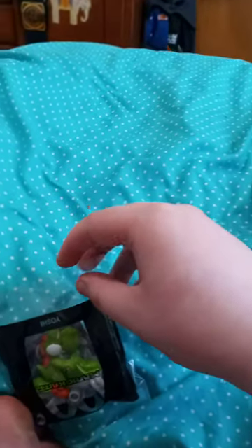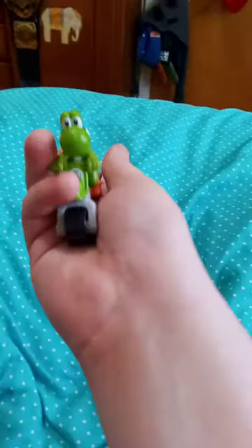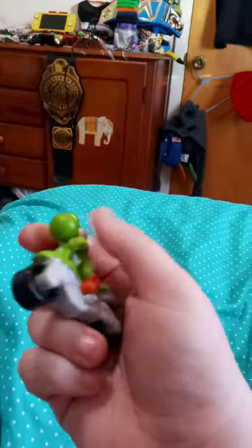Let's go ahead and get him out of the package and see what he looks like. Alright guys, I kind of messed the sticker up a little bit, but that is okay because I am not good at decorating some stuff anyway. He does have head articulation.